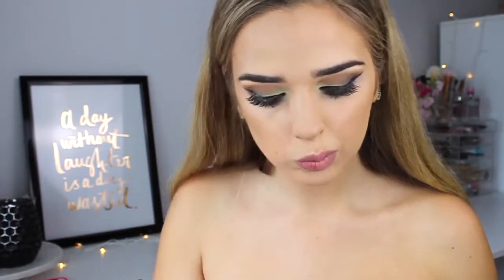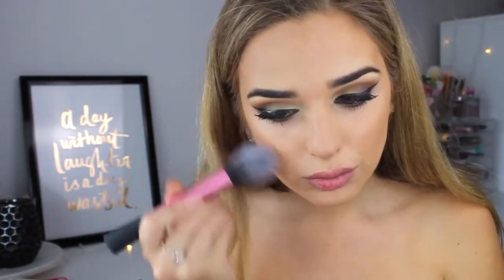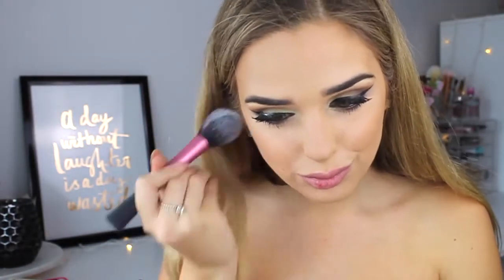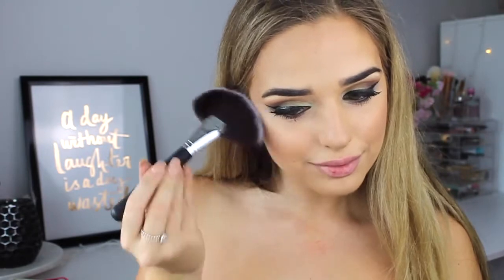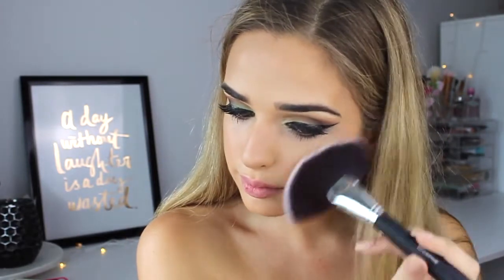I'm using my favorite Bahama Mama bronzer just to bronze up my face a little, and for blush I took I Will Always Love You by Too Faced, which is a peachier shade. For highlight I used my trusty Mary Luminizer all over the high points of my face where the sun would hit.